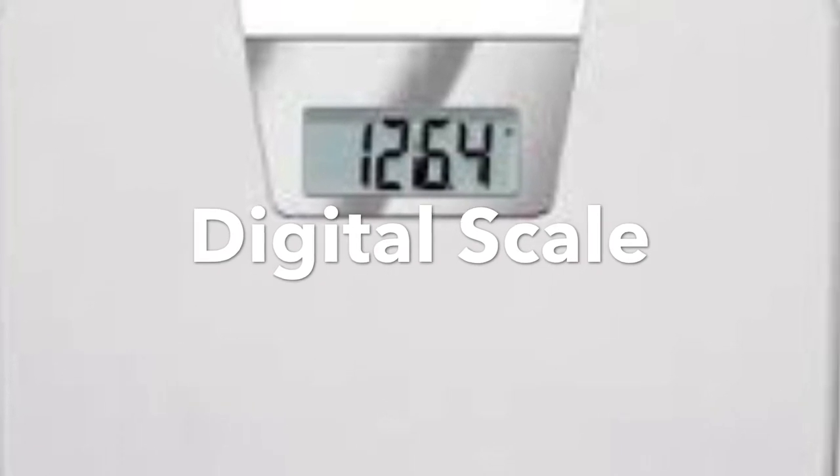Once I switched over to a digital scale, I was able to see the small increments. I'm not talking about losing a lot of weight over a day — my goal was to lose one pound a week. This motivated me because if I saw point two or point three that I lost, the next day I knew I was moving in the right direction, and by the end of the week I would have lost the one pound.